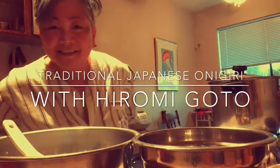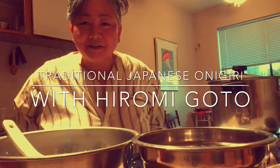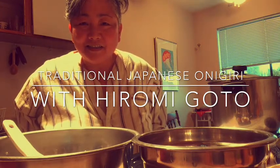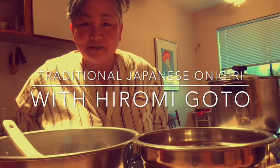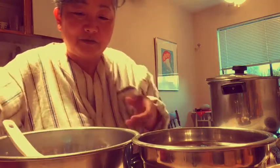Hi folks, here's the tutorial for classic Japanese onigiri — Japanese rice balls. In my case they're triangles, so they're not really balls, but whatever. I'll first show you the ingredients. I've already cooked the short grain Japanese rice.